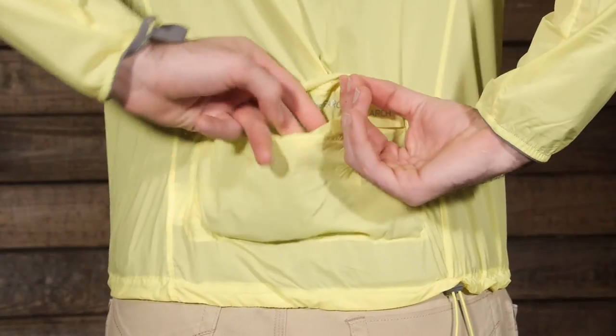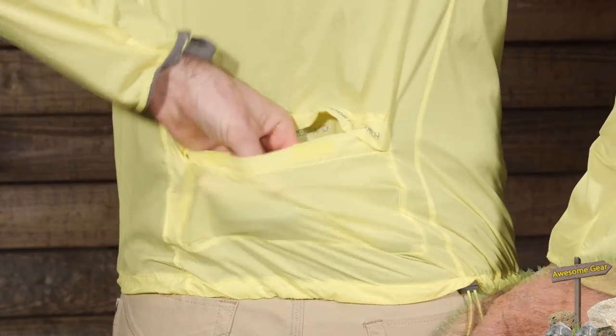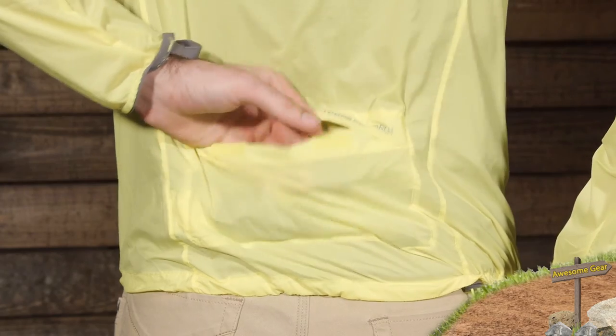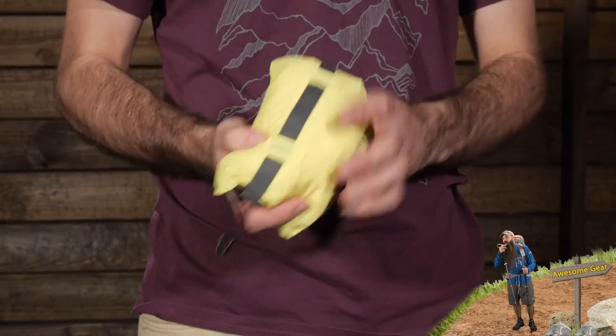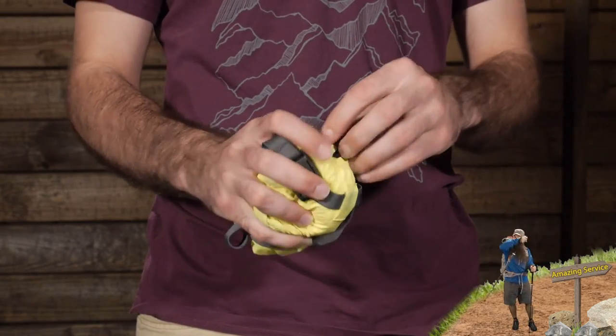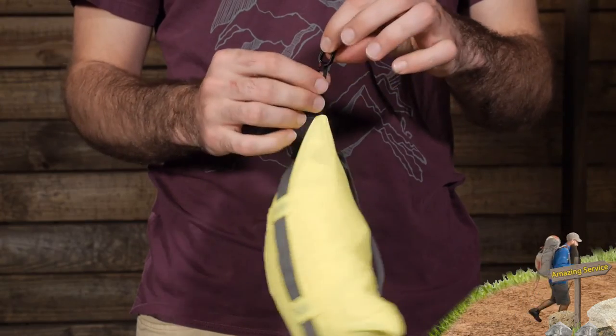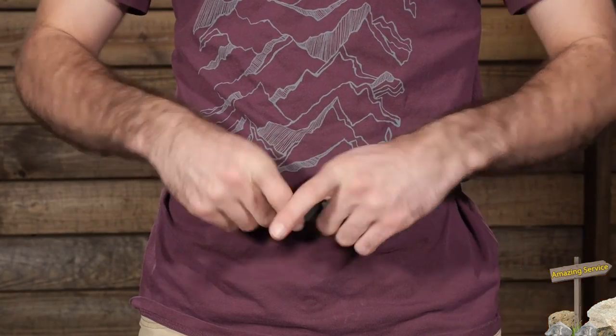A really neat added bonus to this jacket is the rear pocket. You can definitely throw some items in there, whether they are snacks, energy gels, or any types of food you want to keep on you. It doubles as a stuff sack so you can stow this jacket in on itself and pack it away easily. It also includes a belt so that you can wrap that right around your waist and keep the jacket close for easy and quick access.